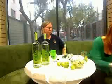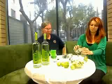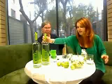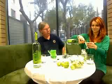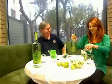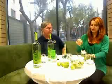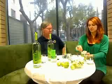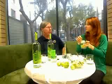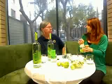Then you add ice all the way to the top. And then two ounces of Leblon — you're going to pour that without spilling it on the table. In Brazil, we don't shake the Caipirinha; you just stir it. As you drink, you stir — you enjoy the cocktail. You stir it with a straw as you drink it.